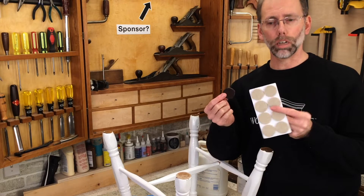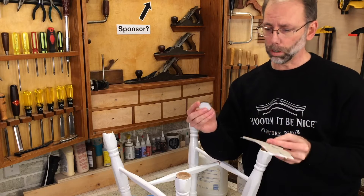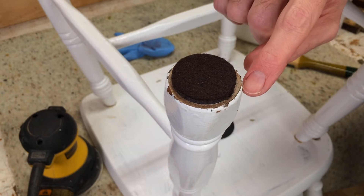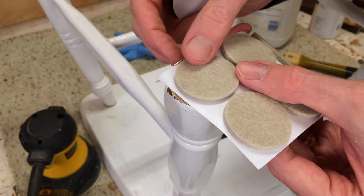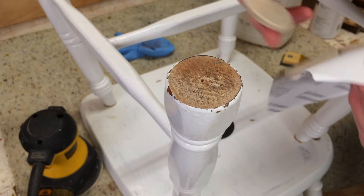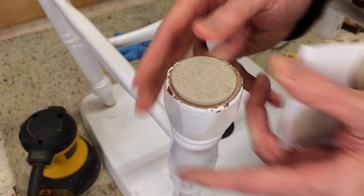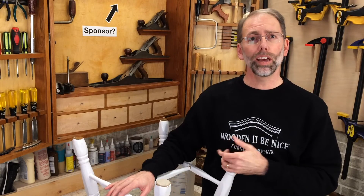These pads come in different colors — typically beige and brown are most common, and black is another option. You want to choose a pad that's the same size or smaller than the end of the chair leg. You also want to get as close as you can to the color. A dark pad might be visible at an extreme angle, but a beige pad is much less noticeable. It's just a matter of peel and stick — push it well all the way around for that initial stick, and the weight on the chair will help it adhere. A felt pad is one of several options you have for the end of chair legs.